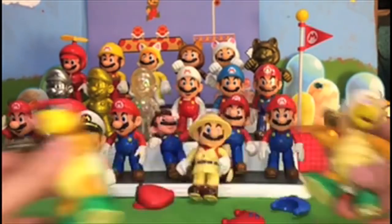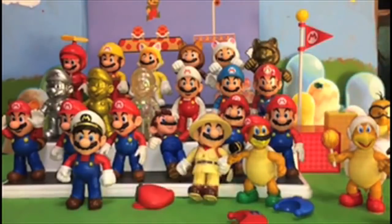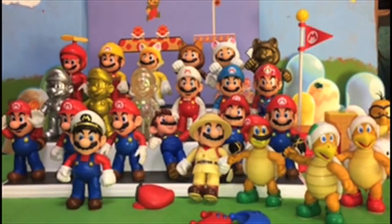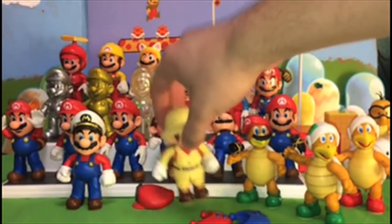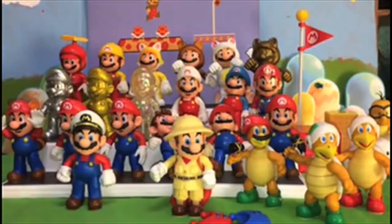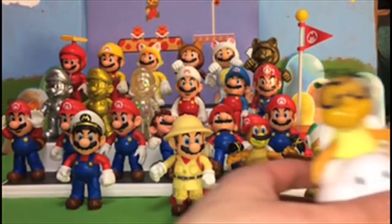So yeah, this is technically Mario, so he should be with the Marios over there and not with the Hammer Bros. One thing — the Explorer Mario does not seem to stand very well because he has that big heavy backpack. He'll just lean on Cappy. All right, we've got one more figure and that is the new Lakitu.